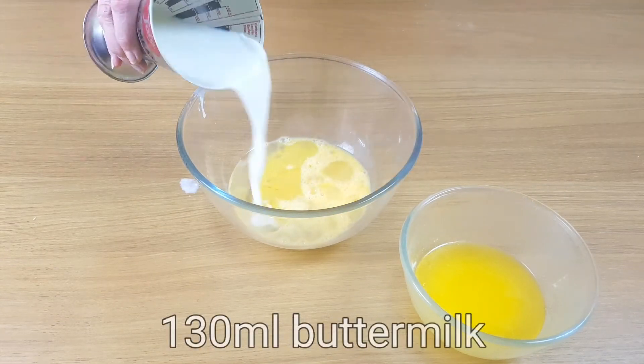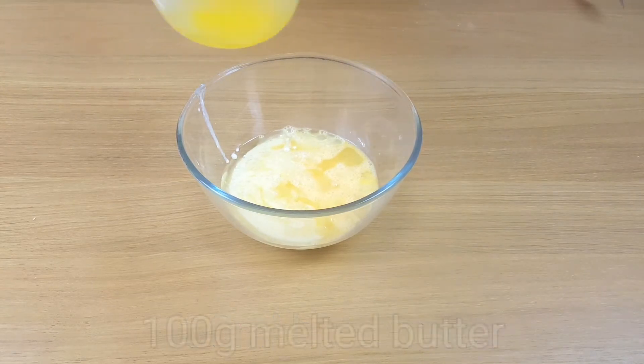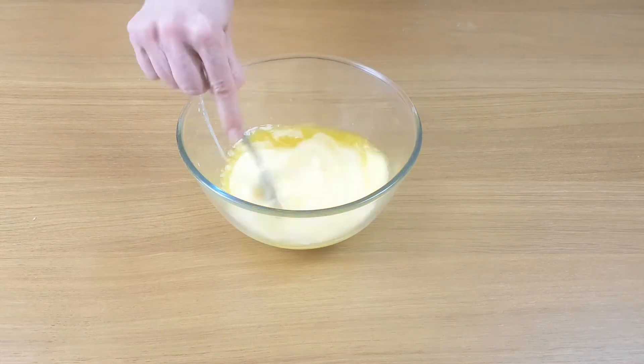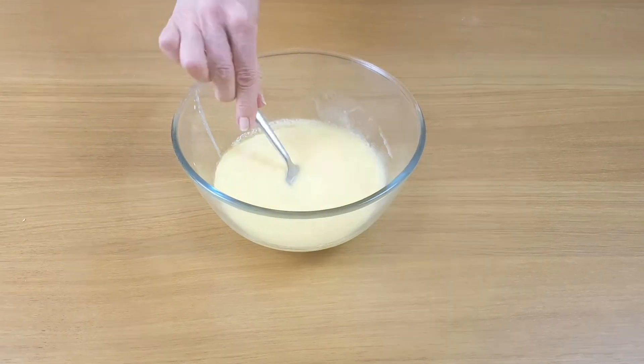If you can't find any buttermilk you can always add whole milk and a little bit of lemon juice together. Just a teaspoon of lemon should do. Give it a stir and leave it just for a couple of minutes and you'll notice the difference.